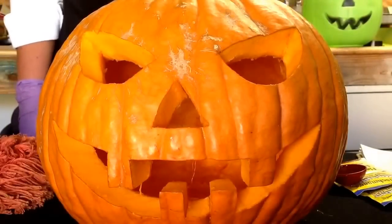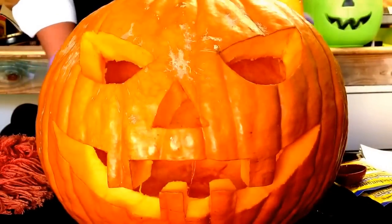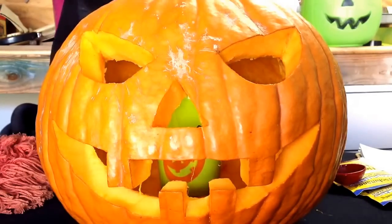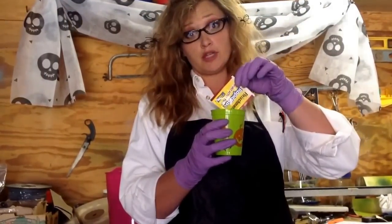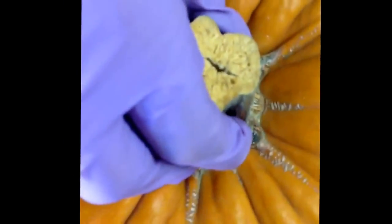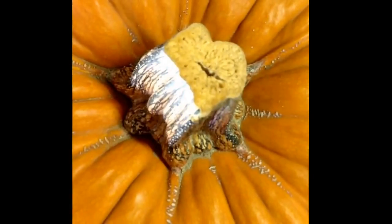Now take the top off of your jack-o'-lantern and gently place the cup inside. Pour one tablespoon — or one quarter ounce package — of active dry yeast into warm, not hot, water. Then carefully pour the yeast mixture into the cup already in the pumpkin. Quickly put on the top and wait for the magic to happen.